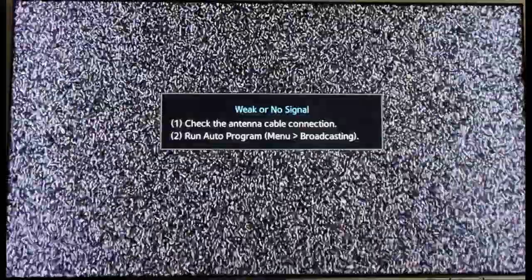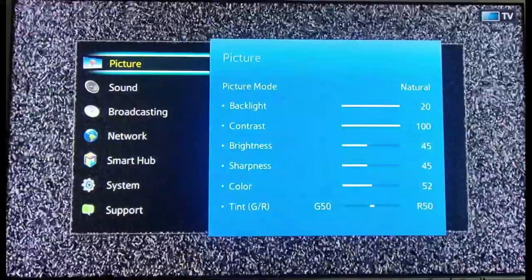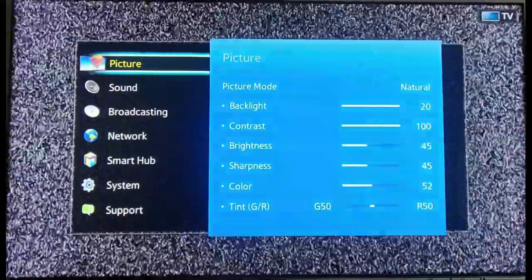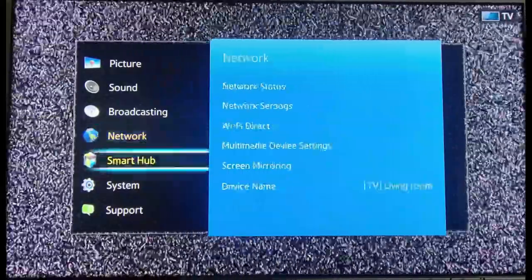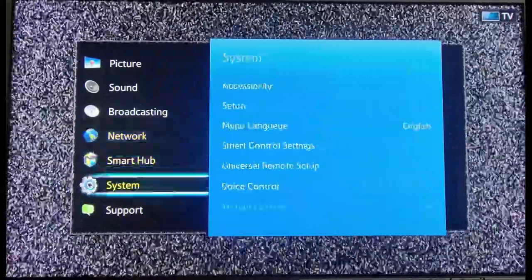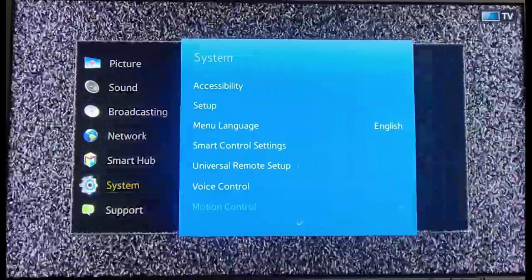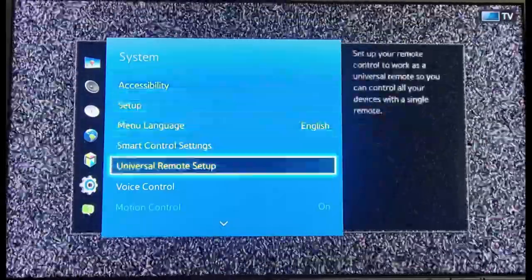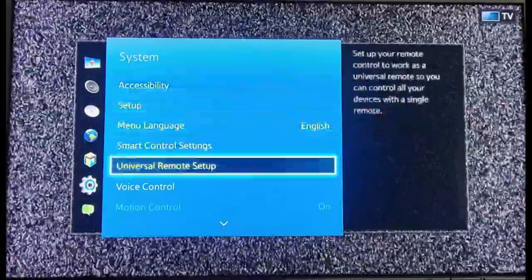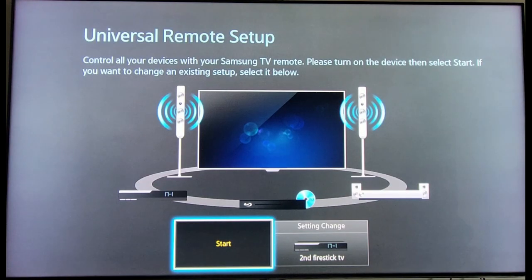First thing first, we want to go to our menu on our Samsung TV remote. Go ahead and select Menu. Now we want to scroll down until we see Systems. Once we get to Systems, we want to scroll over one to the right and select Universal Remote Setup.